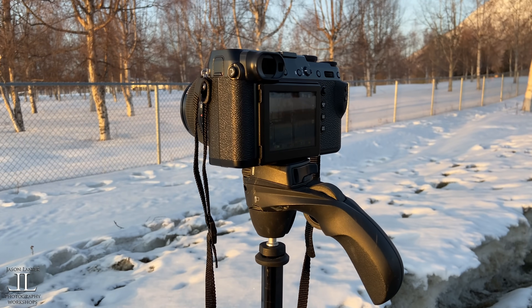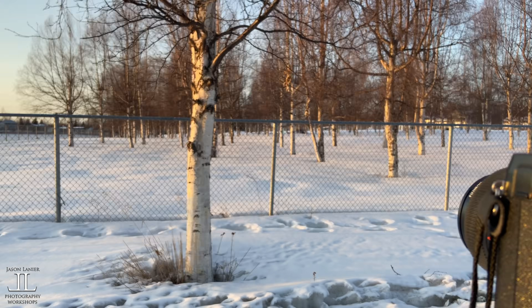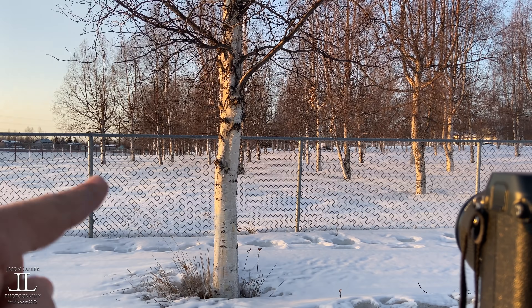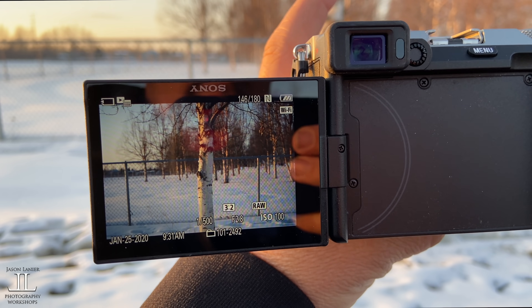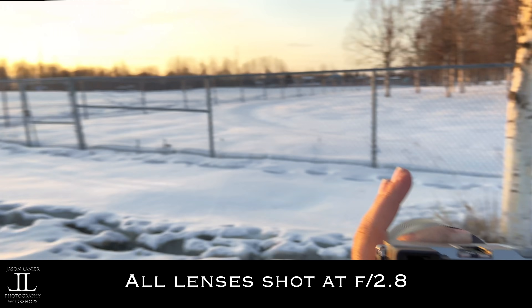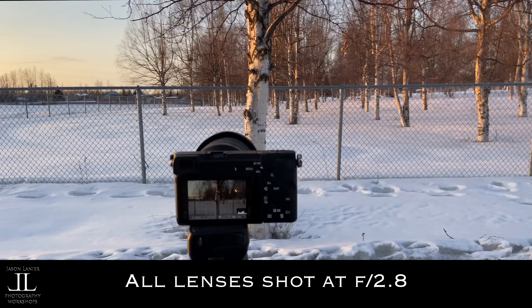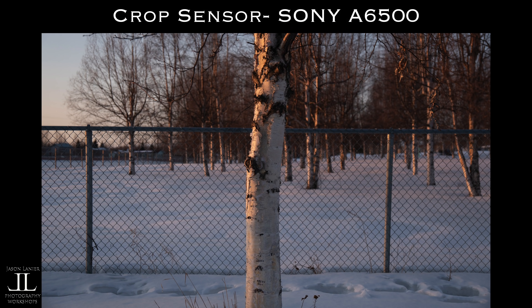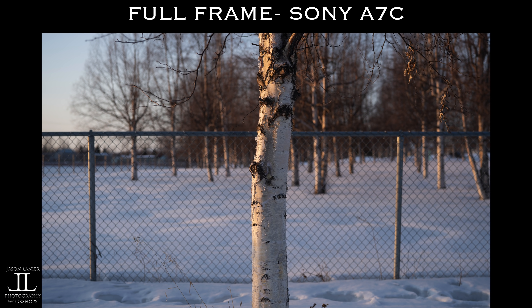I'm going to take a picture with each camera on the tripod of the tree, the fence, and the following tree, so it really has a lot of depth to the image. There's the a7C, there's the a6500 — the GFX 50R was shot in the car. This is the a6500. Let's look at the difference between the tree, the fence, and the trees in the background. Look at that separation, then compare that to the full frame.